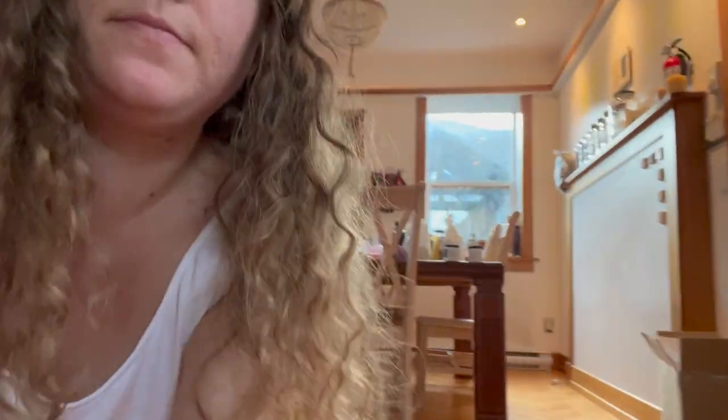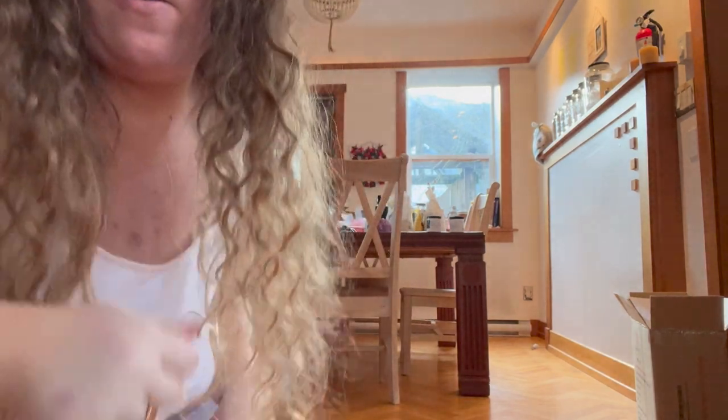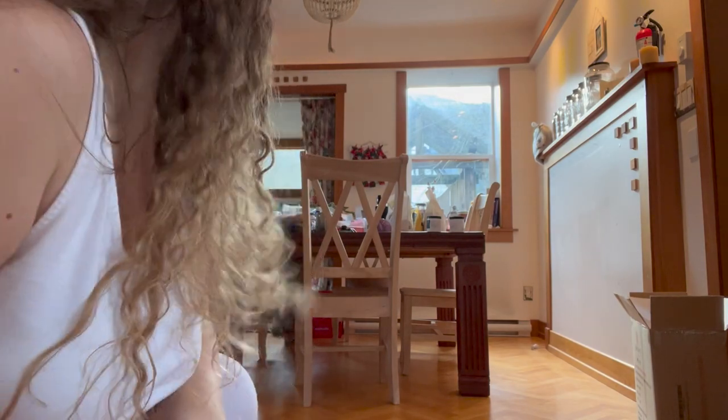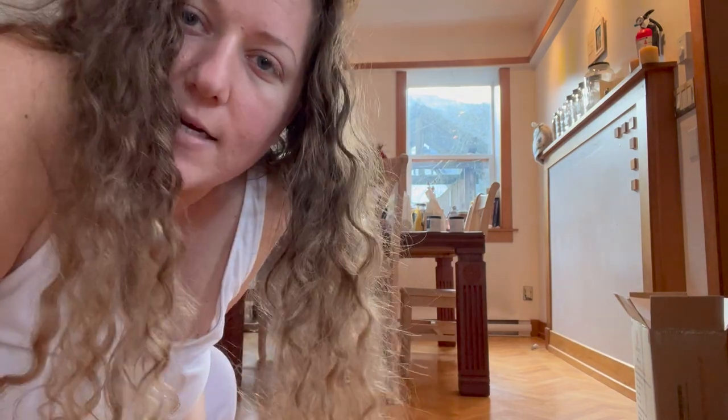I thought maybe I would record as I paint the new samples today, which means I'll have to put my phone on something. Okay, so first I'm gonna try out the two new green colors I'm gonna use — like mint for the chairs.